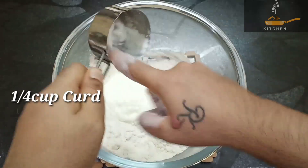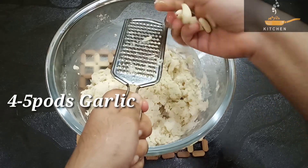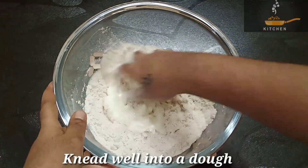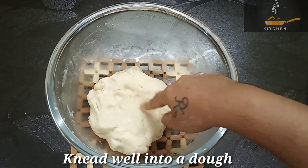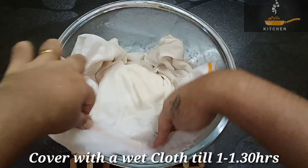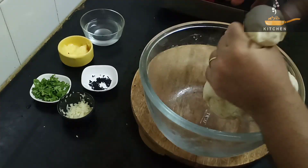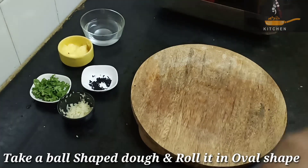Add the flour on the ground. We can put it in a soft cloth. We can open it in a small bowl. We can put the cloth in an oval shape.